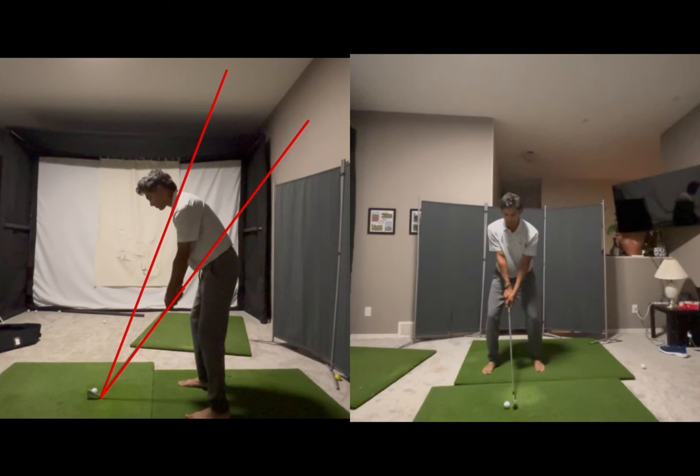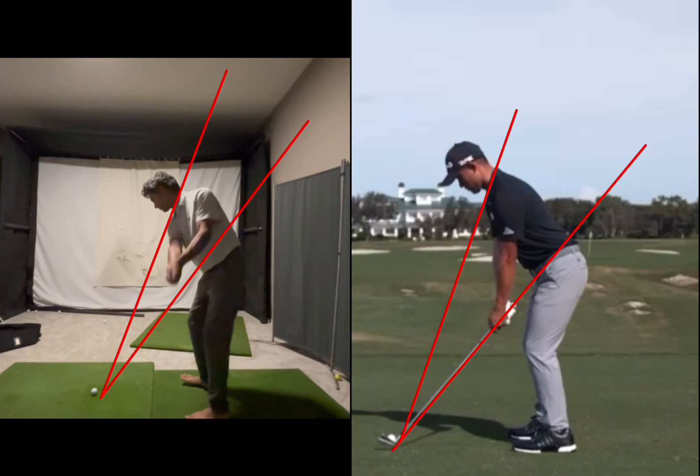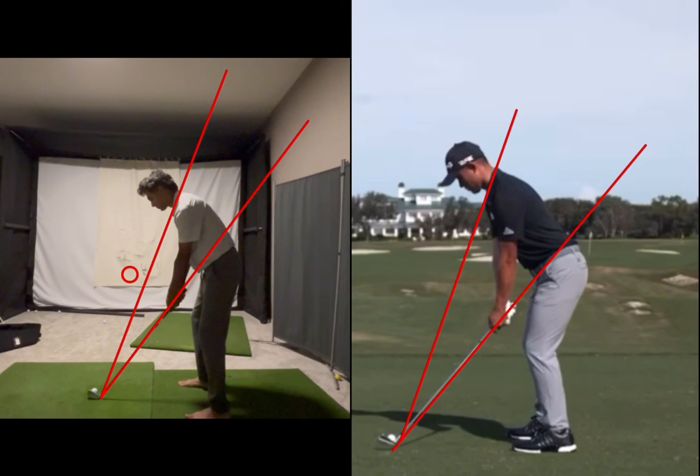The thing we need to refine is your takeaway. If I draw a zone — a pizza slice — up here, I'm going to get rid of the front-on view because things are looking good there for what we've been working on. We're going to use Colin Morikawa, but I've switched him around to be a lefty to make it easier for you to see. As a general rule, the more we swing inside of this pizza slice, the easier it's going to be to control the club.